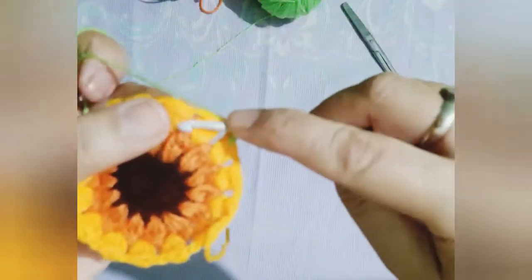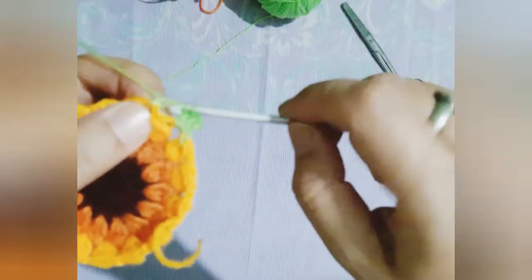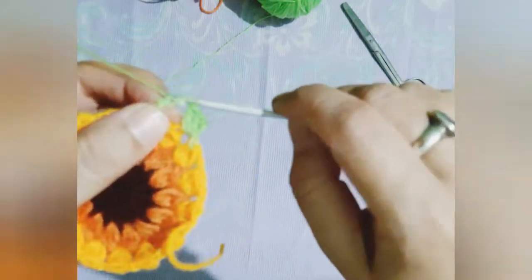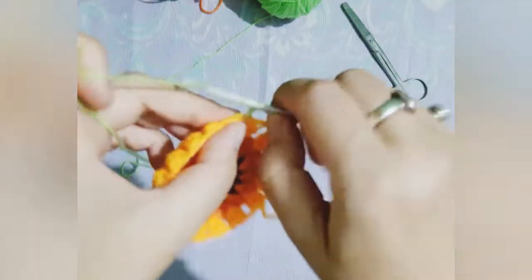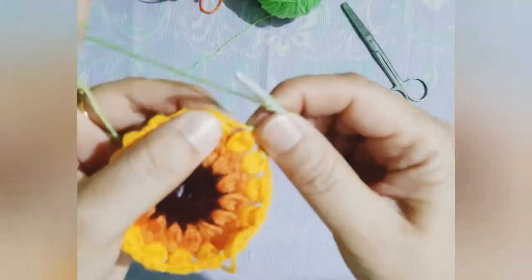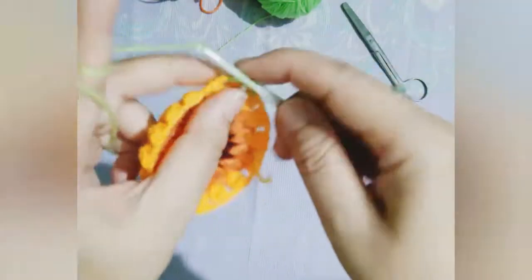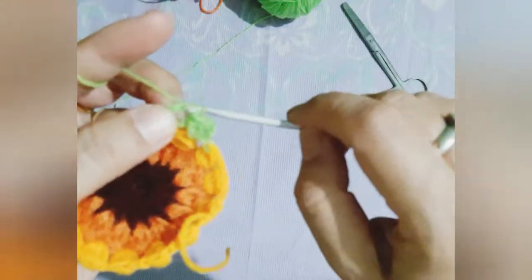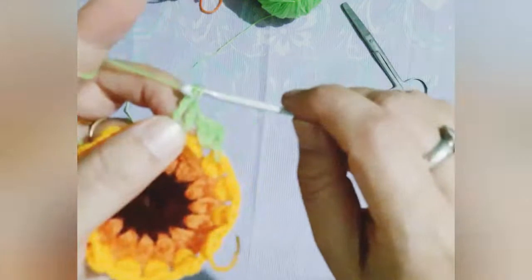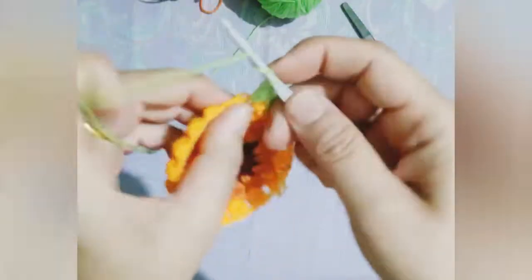Now you can see that after the two double crochet has been worked, I will be doing three double crochet. The difference between two double crochet and three double crochet is that when you work with three double crochet, the yarn has to be wound on the crochet hook twice — it is just that one extra step has to be done.